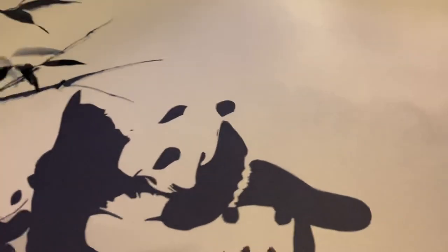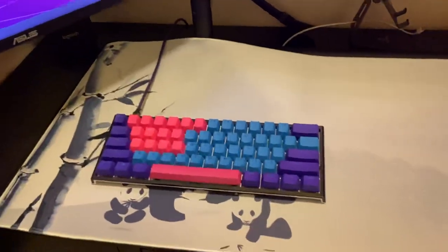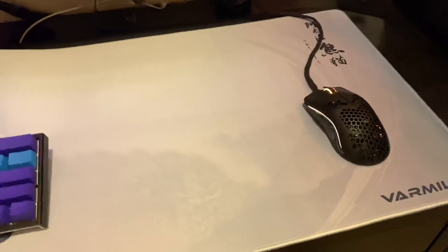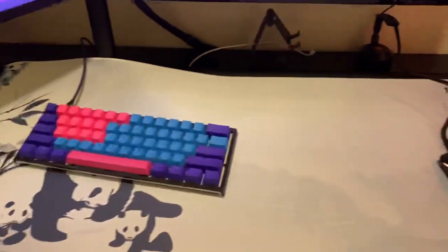Let me put my keyboard on here just so you can see how it looks. Looks pretty sick.